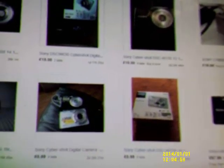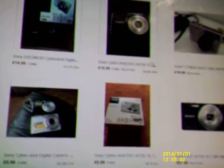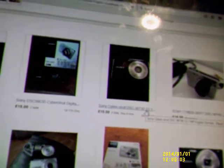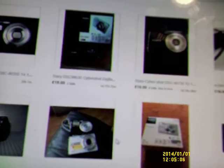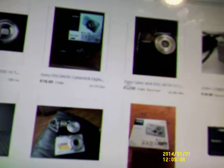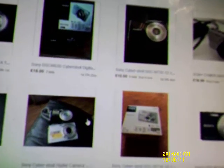Yeah, if I can get these and they both work, I'll use one on the bicycle - because I don't want to use something expensive on the bicycle if it gets knocked off or falls off, it's going to get damaged.